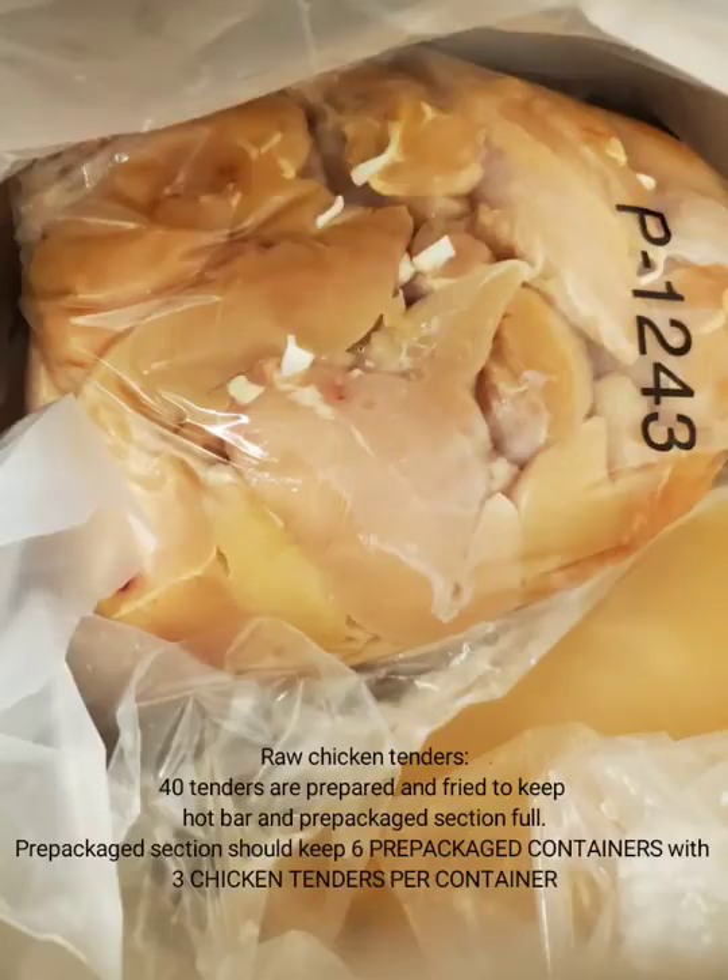These are the raw chicken tenders. You will normally prepare 40 so there are enough chicken tenders to be on the hot bar as well as in the prepackaged section for the chicken tenders. You may have to repeat this throughout the day to keep it filled.